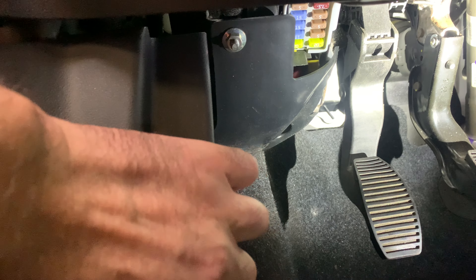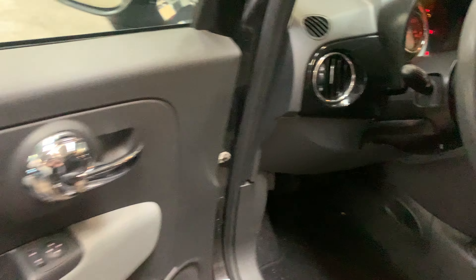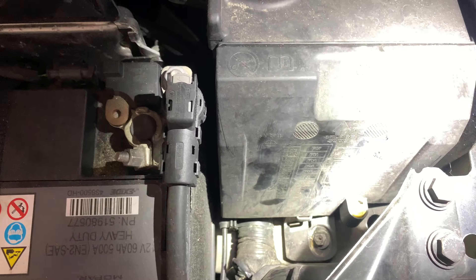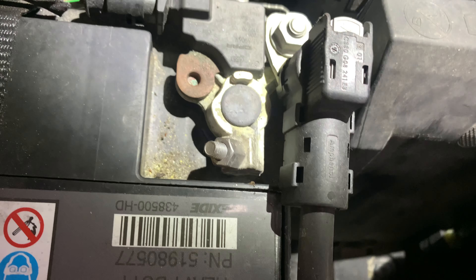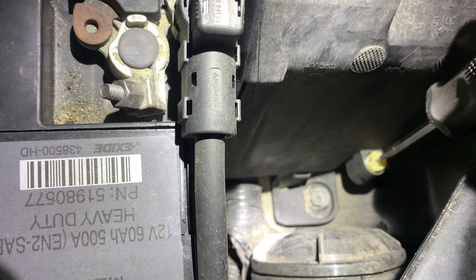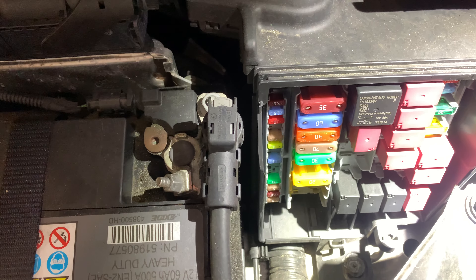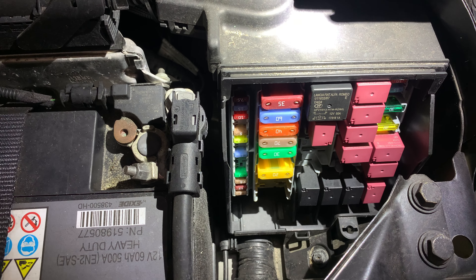We have another fuse box under the hood, so open the hood first. In this area, you need to use a screwdriver to open it. Press and turn until it pops open, then you can pull it up. As you can see, the second fuse box area is located over here.